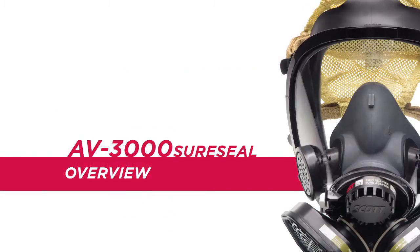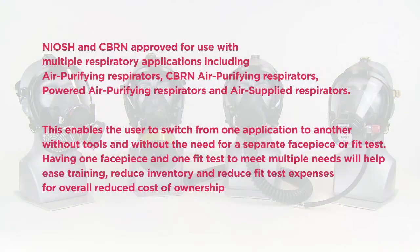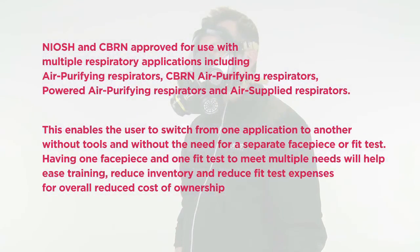The AV3000 Facepiece with SureSeal is an approved component of Scott Respirators. This versatile facepiece has true top-down convertibility. It is NIOSH and CBRN approved for use with multiple respiratory applications, including air purifying respirators, CBRN air purifying respirators, powered air purifying respirators, and air supplied respirators. This enables the user to switch from one application to another without tools and without the need for a separate facepiece or fit test. Having one facepiece and one fit test to meet multiple needs will help ease training, reduce inventory, and reduce fit test expenses for overall reduced cost of ownership.